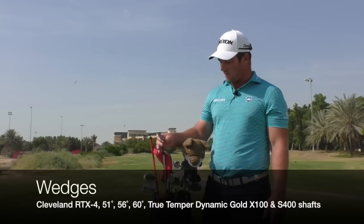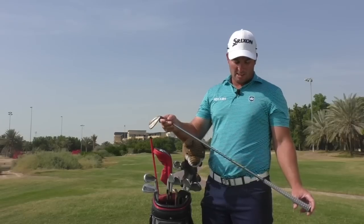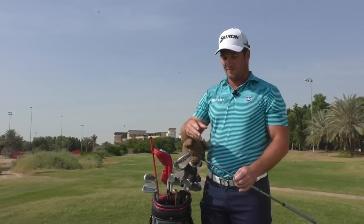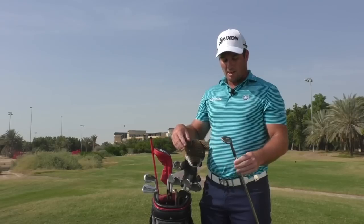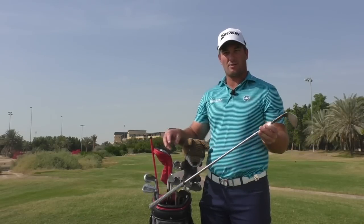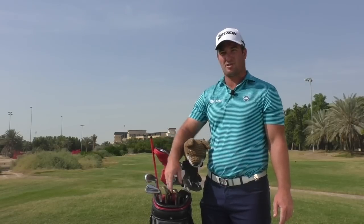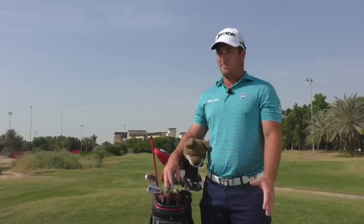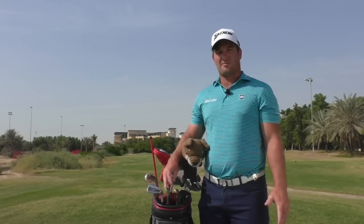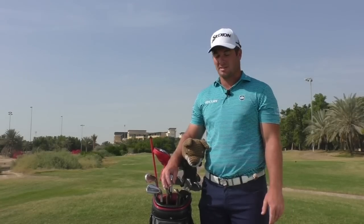Wedge-wise, I've got the Cleveland RTX 4s in 51, 56, and 60 — even though this one says 50, it's actually at 51. I run two different shafts: in the 51 I've got the X100, because that's more of a full shot club, and then for the 56 and 60 I've got the S400s, which flights it a little higher and spins the ball a little more — which is nicer for those half and three-quarter shots you tend to hit more with the 56 and the 60.